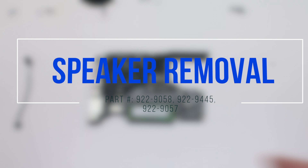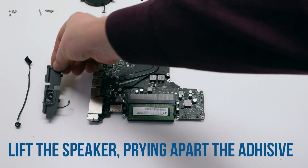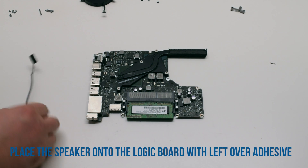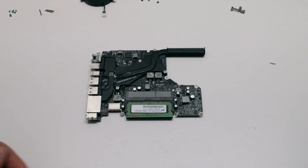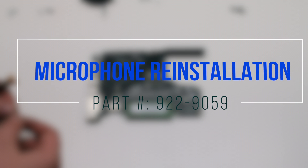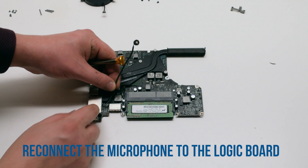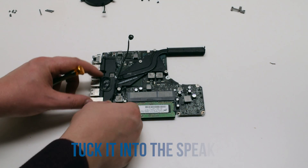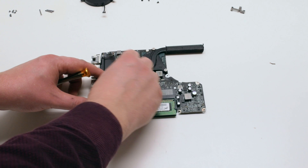Speaker removal: go ahead and pry back the speaker — it should be attached with some tape onto the logic board. Speaker reinstallation: place the speaker onto the logic board using the leftover adhesive. Microphone reinstallation: reconnect the microphone through the logic board first, then trace the microphone cable down along the speaker and tuck it in.